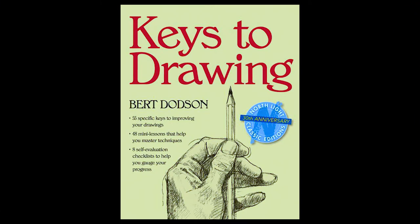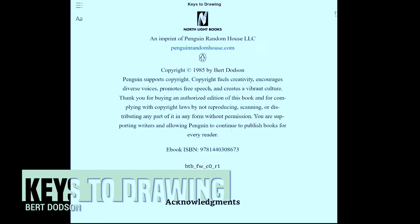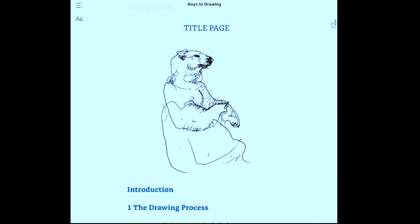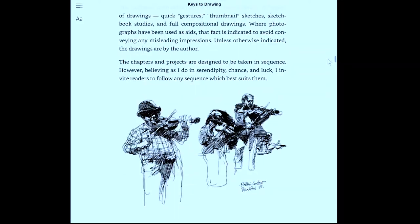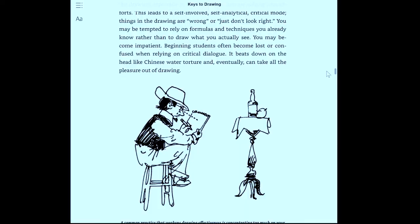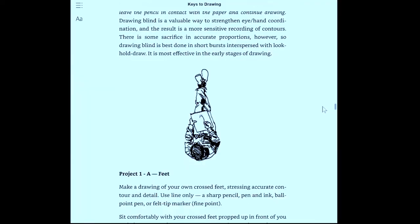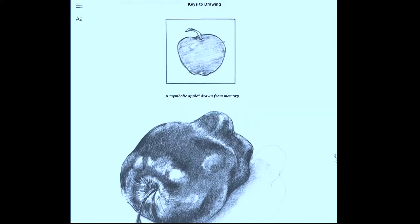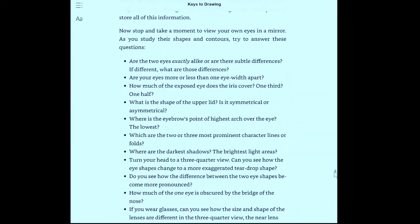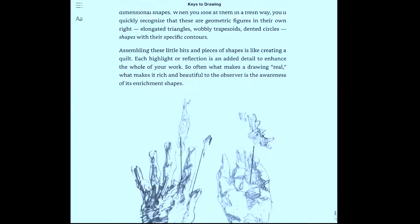Keys to Drawing by Burt Dodson. The author breaks down drawing topics into lessons which he calls keys, presented step by step so they're really easy to follow. He names 55 keys to drawing. The reason this is so helpful is because it has so many actionable exercises which really encourage practice. Its aim overall is to help you draw confidently no matter the subject. It goes into measuring techniques, making confident marks on the page, and emphasizes drawing from the shoulder and elbow for controlled lines. Fundamentally this book aims to help you draw more accurately from life.